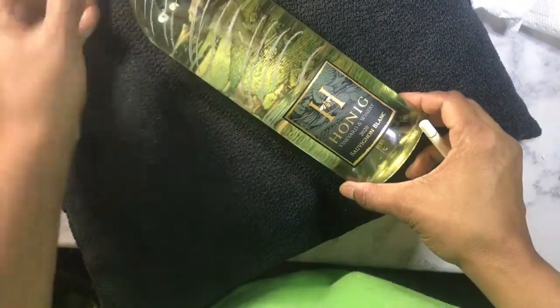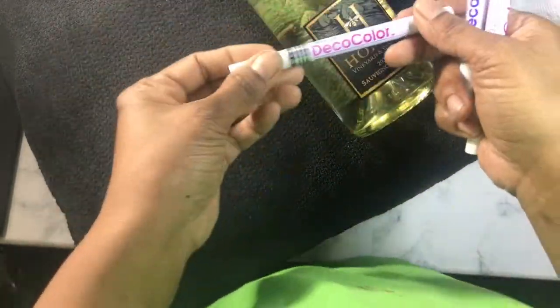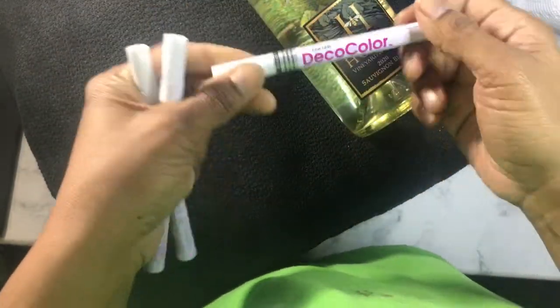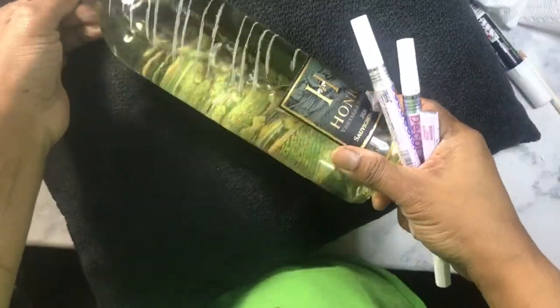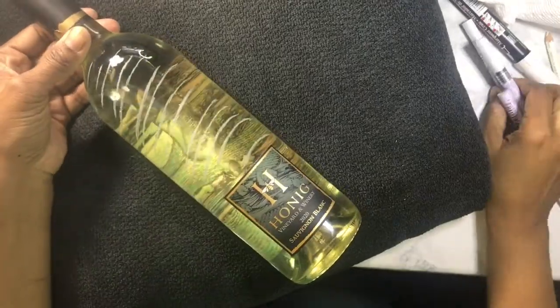You can use the Stabilo pencil. You can also use a Bistro chalk marker. The only difference between the two is that the chalk marker erases a little easier. Then I've got my Deco Color oil-based paint pens that I'm going to use — these are the only pens that I use.